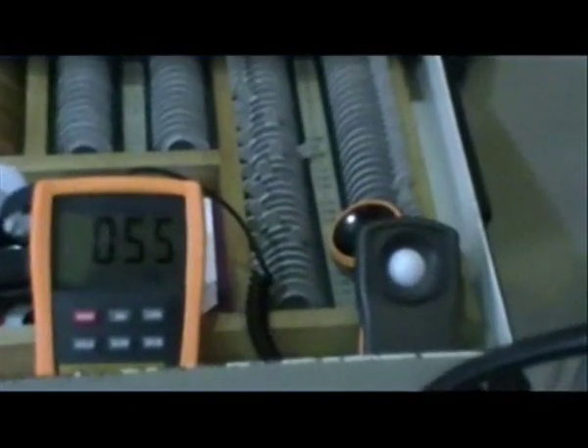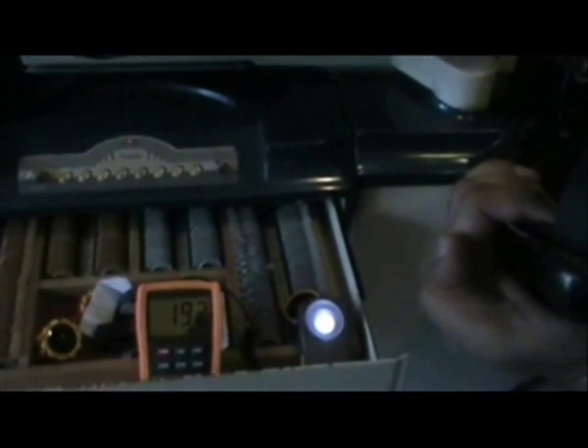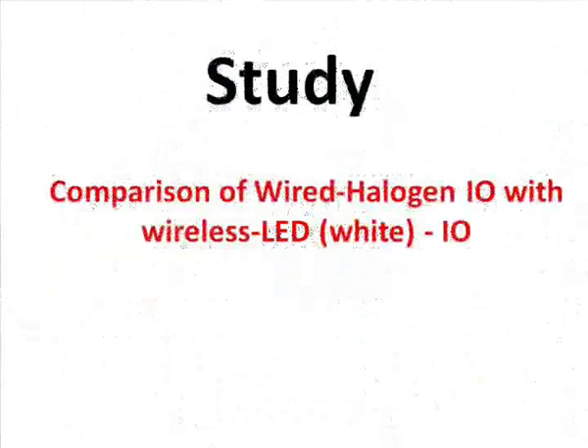This is a lux meter to measure the illumination level of both the indirect ophthalmoscopes. Using the same illumination level with this lux meter, we compared the wired halogen indirect ophthalmoscope with the wireless LED indirect ophthalmoscope.